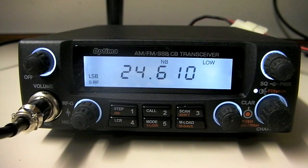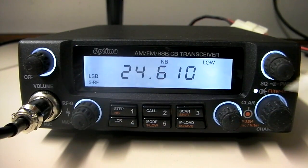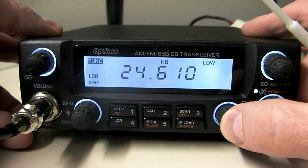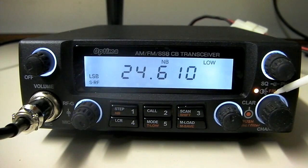Some people may ask why continuous tuning is a big deal. Well, if you've ever been operating on 27.385 and you want to go straight up to 27.455 or some of the free band frequencies, you just tune straight upward — no band switch needed to jump to the next bank of channels. The narrow-band filter will also cut out a lot of noise, something we haven't seen on a lot of radios. If you hold it in for about three to five seconds, the light indicates it's turned on.